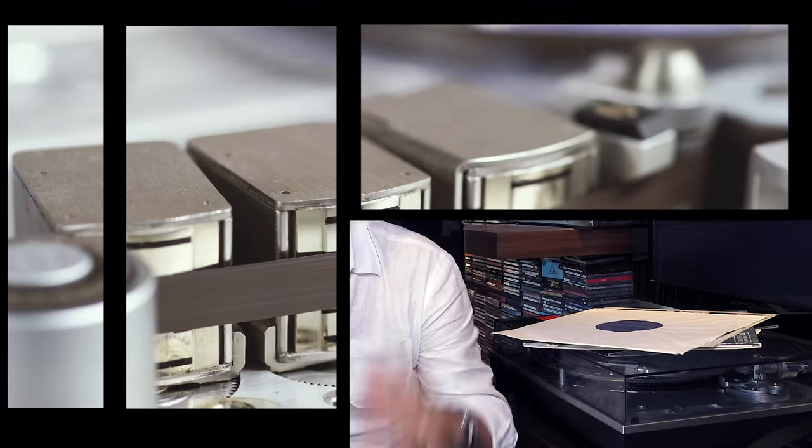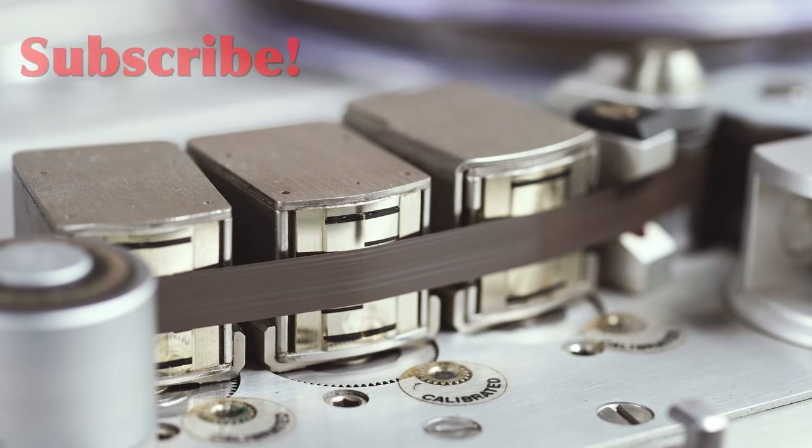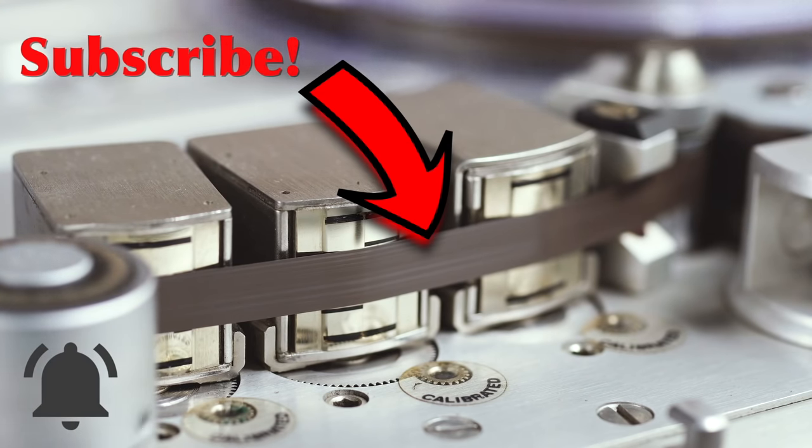I hope you enjoyed this video. Please write other solutions you have on how to reduce linear vertical tracking error or inner groove distortion in the comments — I'm very interested. Thank you for watching, and remember: music is born analog. If you're enjoying my videos and my channel, please consider subscribing by clicking the logo below, and don't forget to click the notification bell so you'll never miss an episode and you'll become a true member of the analog community.